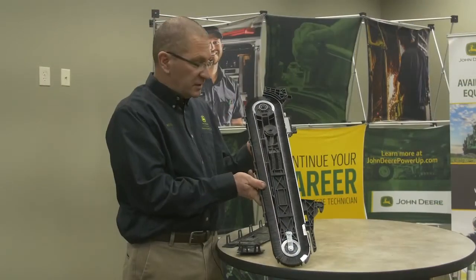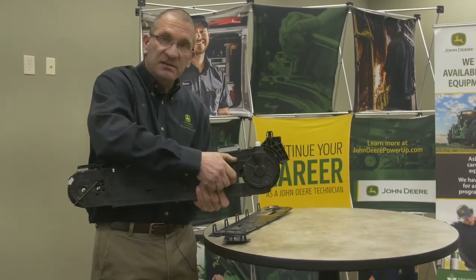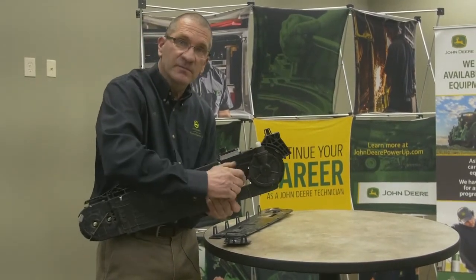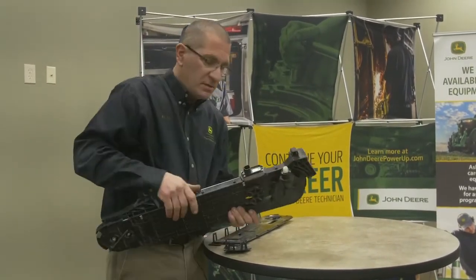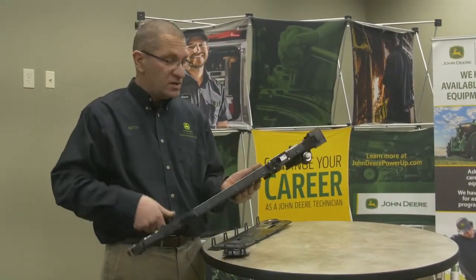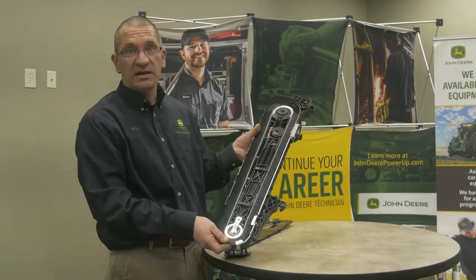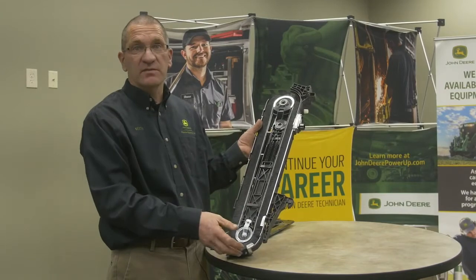The tension of the belt is maintained by springs. There's a knob on this side that just cams over to maintain the tension — other than that, it's all automatic. For end-of-season maintenance, loosen this tension so you don't have tension on the belt over the off-season, preventing it from taking a set for next year.